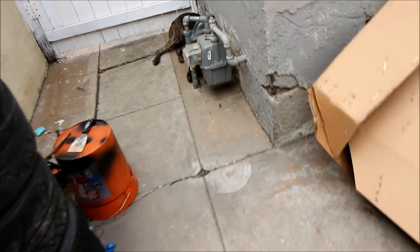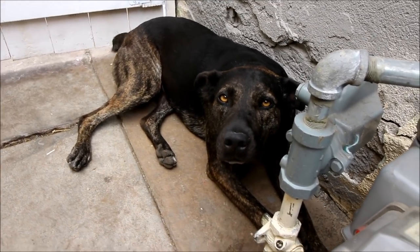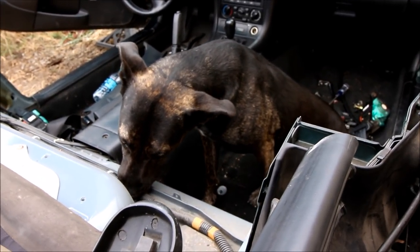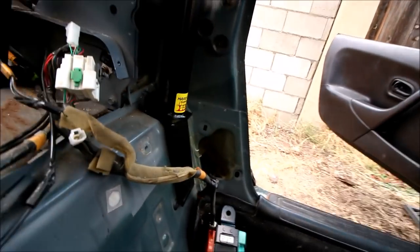The next step is to put the bar in, but the instructions say I've got to find a friend. After a brief attempt to recruit help, it turns out the bar is almost in — you can pretty much set it in like this.